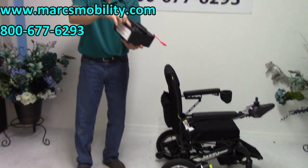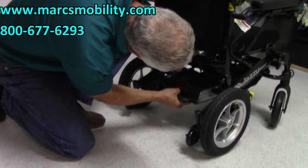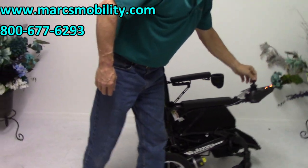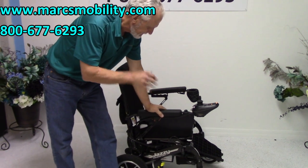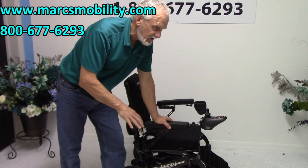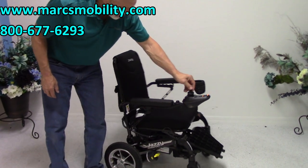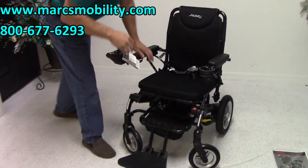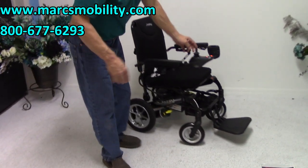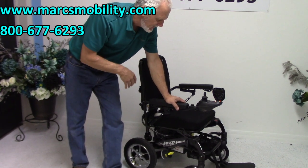The battery pack slots in on both sides and locks automatically, restoring power. This chair has five speed settings; the top speed is 3.6 miles an hour. With the standard battery pack, you'll get anywhere from 9 to 11 miles of range depending on the weight of the user, terrain, and incline. With the smaller airline-approved battery pack, you'll get between five and seven miles.